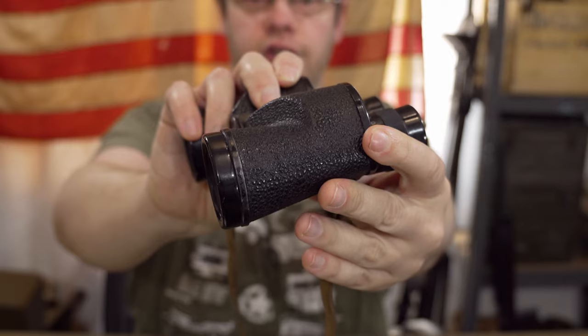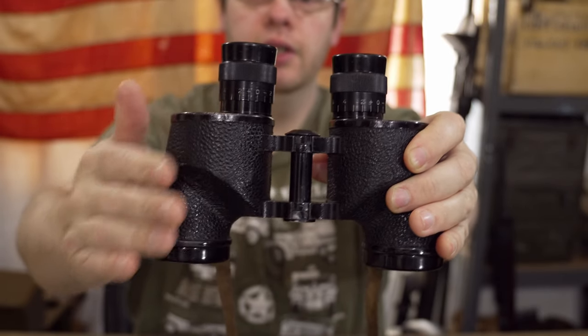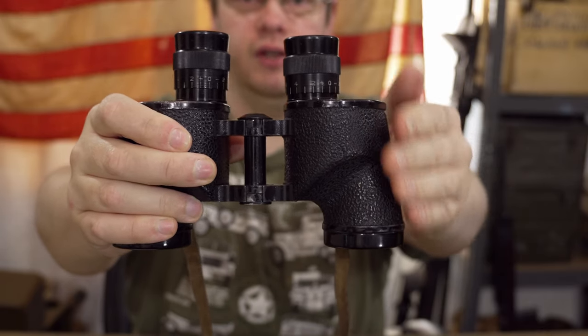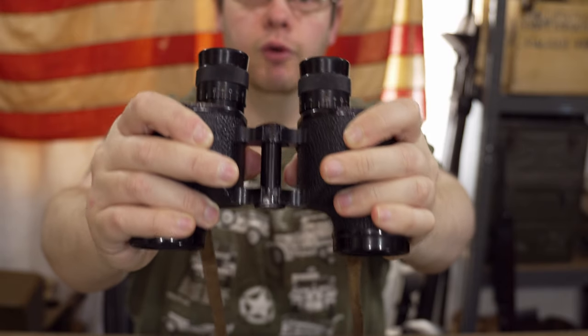You can see there's a nice textured grip to the binoculars, so when you get out in the bad weather or in the muck they aren't going to get wet and just slip out of your hand. You've got a nice firm grip on these - they're really well formed to the hand.